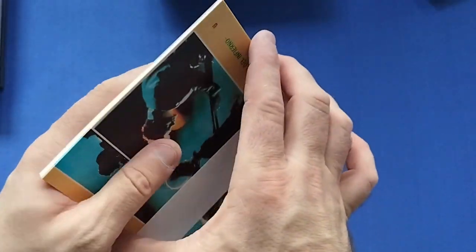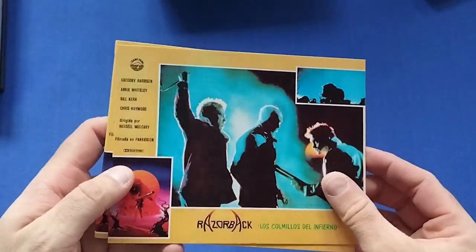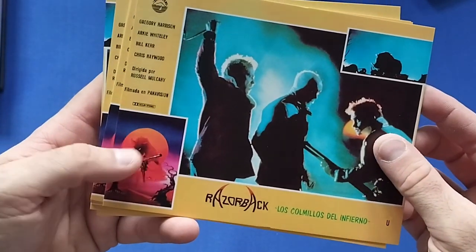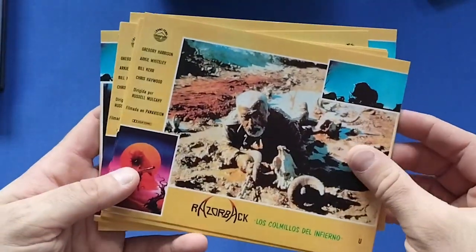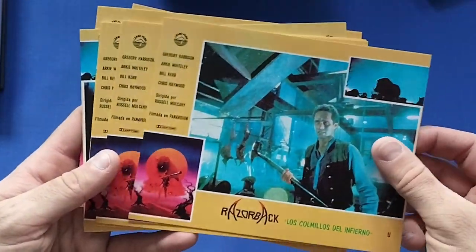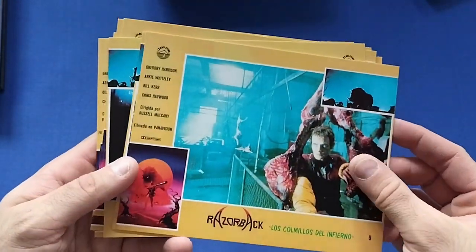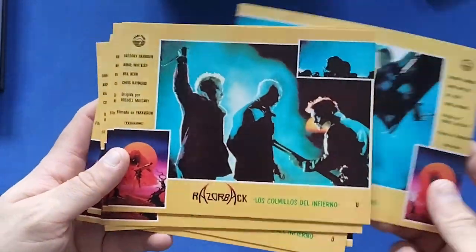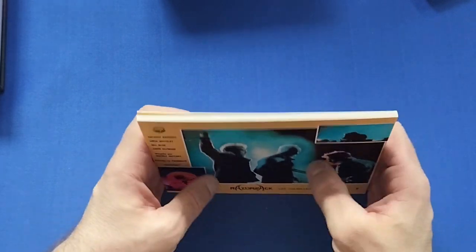Now let's have a look at the lobby cards. I'm going to open these up — nothing on the back, just plain, but a nice thick card with scenes from the movie and the actors as well. It's been a while since I've watched this movie so it's definitely going to be one I watch this week, maybe on the weekend. If you haven't watched this movie, watch it — it's a really good creature feature.